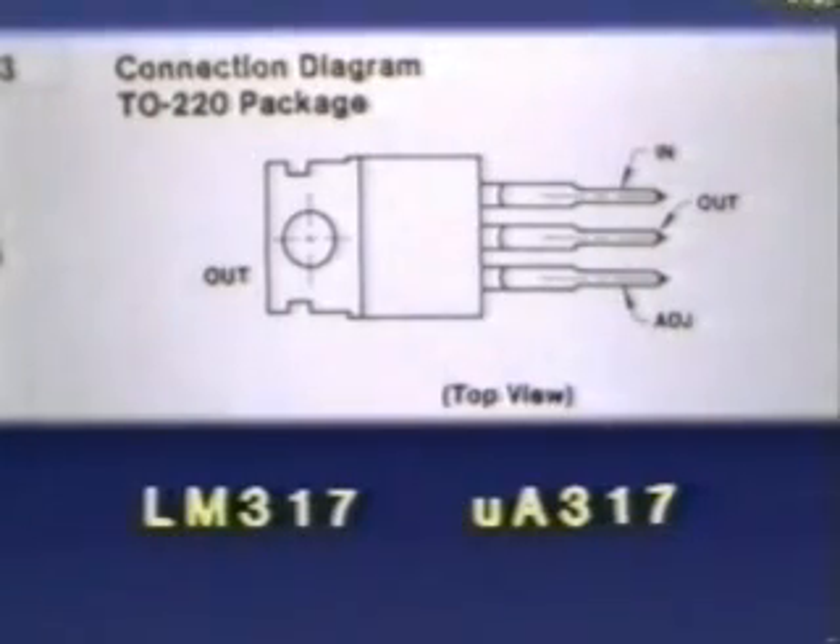The connection points of the type 317 regulator are different from those we saw earlier. In the 317, the output of the regulator is the center lead and the tab, and the input and adjustment leads are on either side.